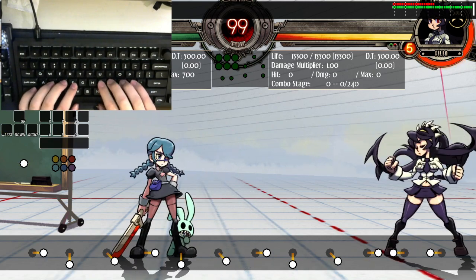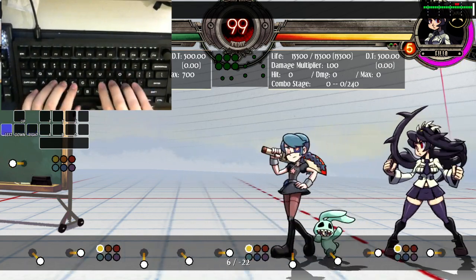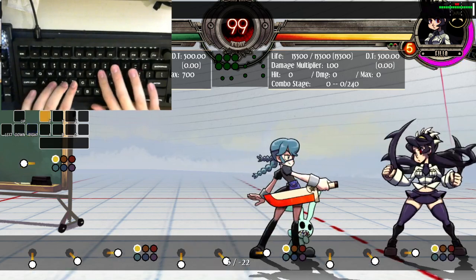Then after you roll your fingers, press punch. Just to make sure you have the feel of rolling: punch, roll, punch, roll, punch.